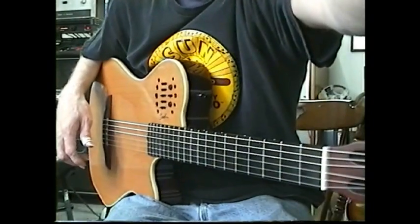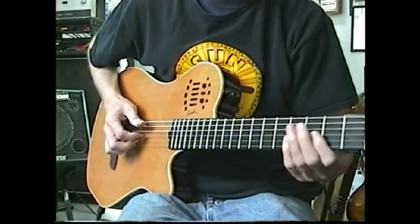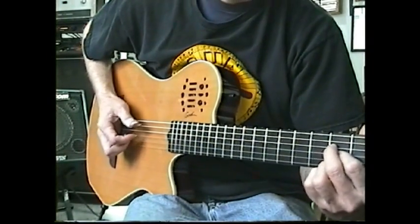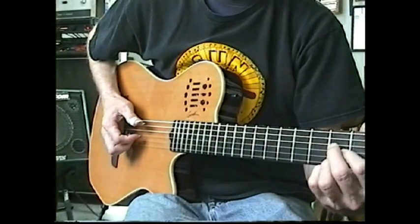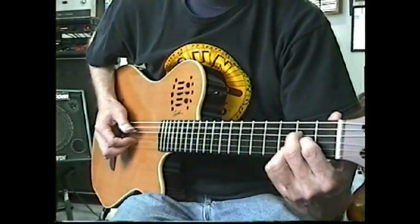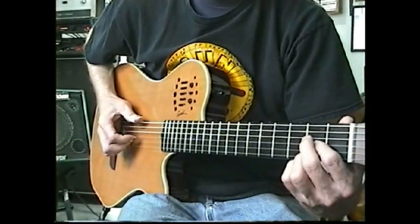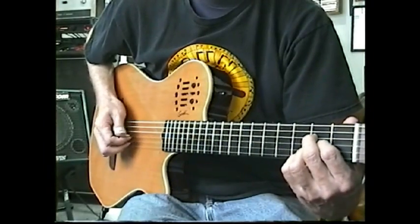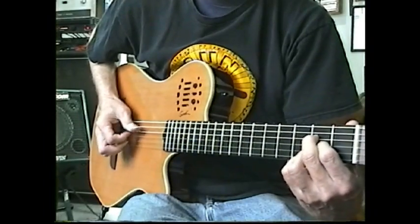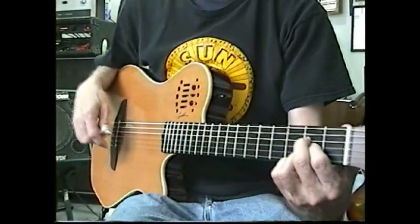We're moving on to 14 — we changed keys. We're now in the key of A, so we've got a simple alternate bass in A. That starts it, and then this is three measures long, this little exercise. Just different right-hand patterns for you to learn.